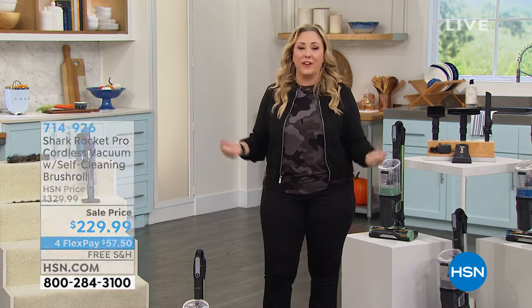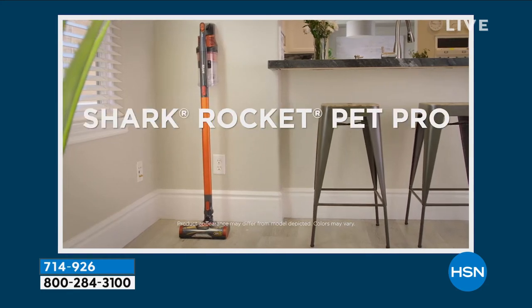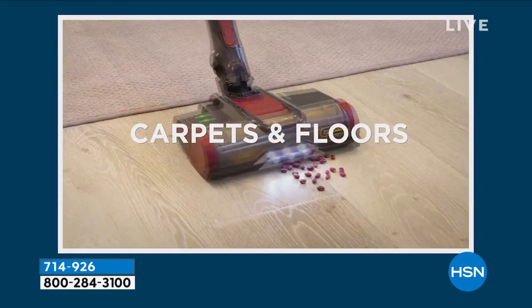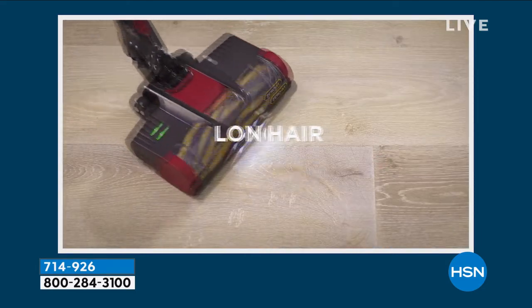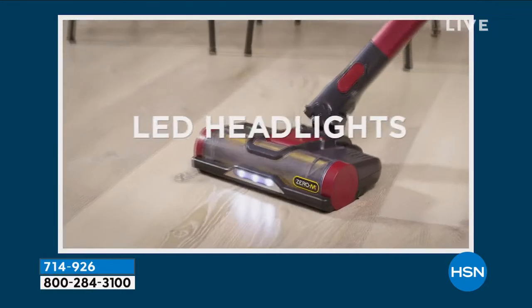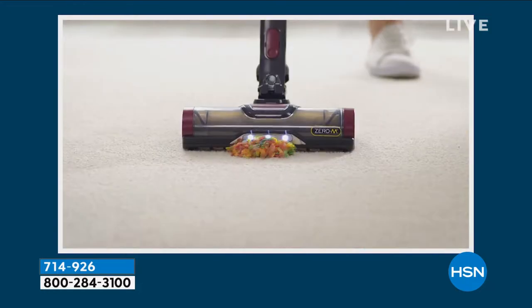We're doing all of your favorites, and you love Shark. Why? Self-cleaning brush roll. Nobody likes to vacuum their whole house and then have to get out a pair of scissors and tweezers and cut and pick out all the hair inside the brush roll. That will never happen with a Shark — they have a patented technology where they have a self-cleaning brush roll. And there's so much more.